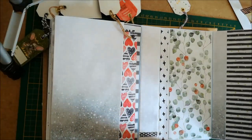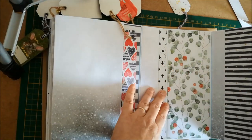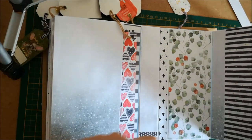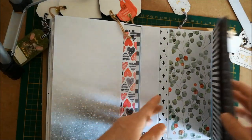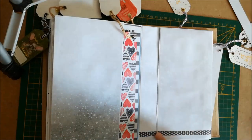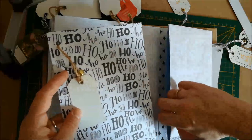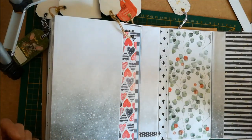Sur cette page-là, vous avez une enveloppe, et ici c'est un patchwork de papier, parce qu'on est arrivé à la fin du rouleau des blocs et j'avais énormément de chutes. Je me suis dit que j'allais les utiliser. Quand on enlève le tag de la pochette secrète, on a la chute de papier de l'intérieur qui se remet exactement avec le papier de devant. Je remets le tag à l'intérieur.